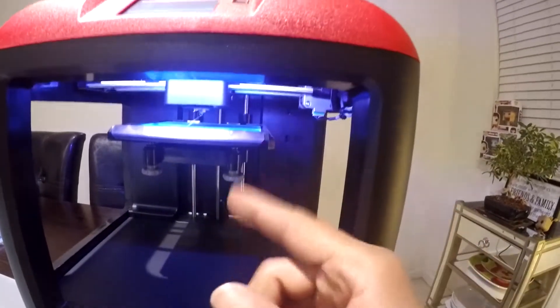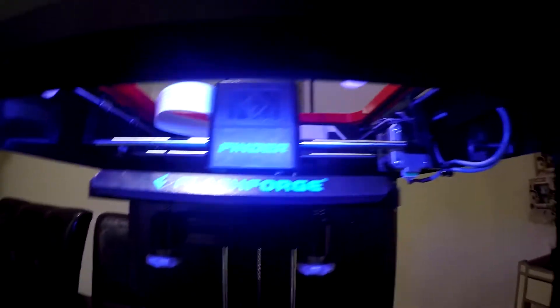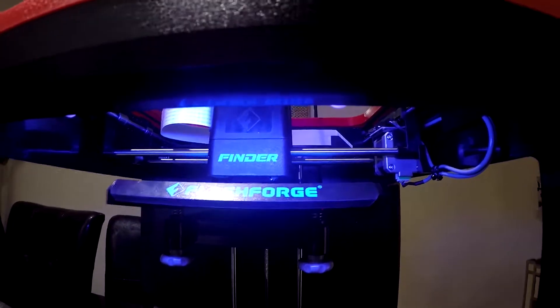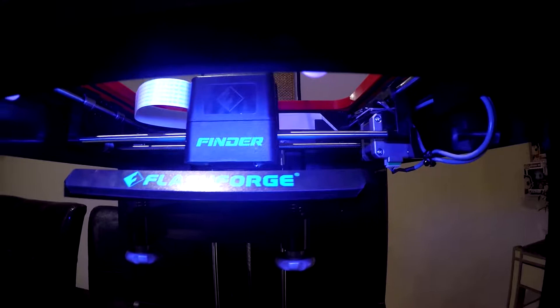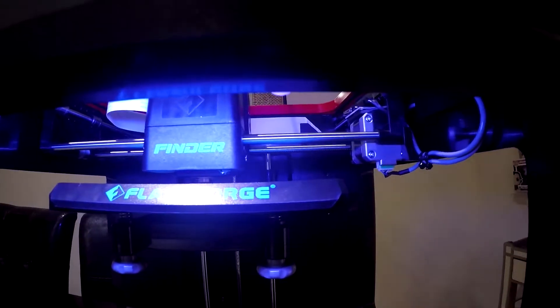Also, I didn't put any painter's tape down or anything like that — I don't think it's needed. We'll find out here shortly. Besides the fan noise in the background, the printer is fairly quiet as far as the actual print goes. You don't hear too much going on, not a lot of vibrations or anything like that. So that's really cool. I think it's going to lead to a much better print, and everything looks really, really smooth.